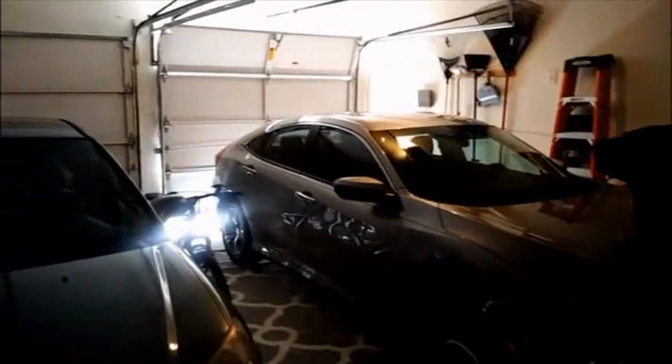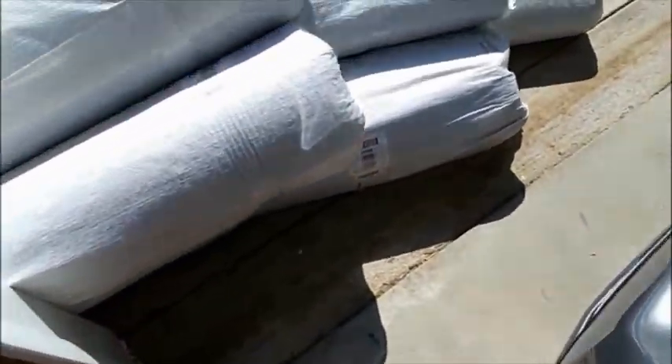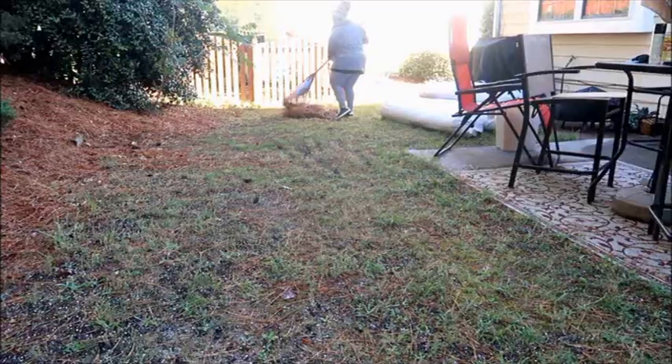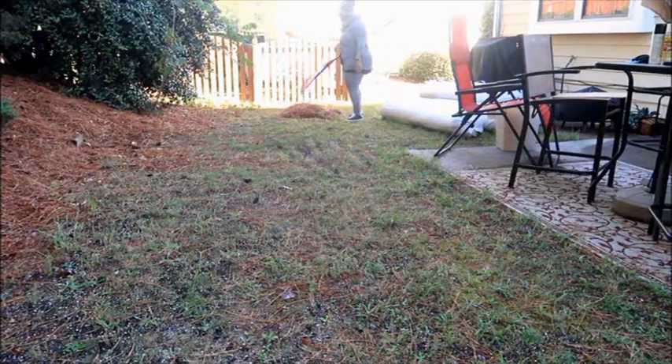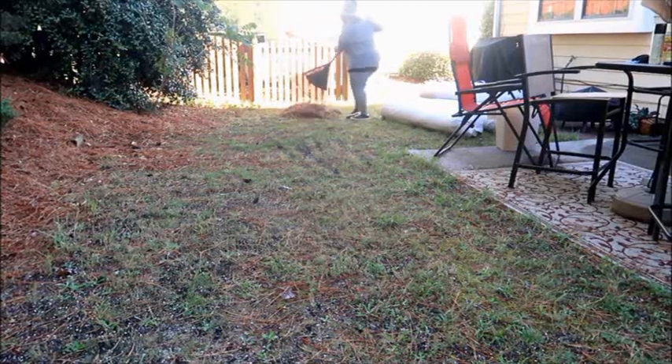My grass arrived and they just dropped the rolls right in front of the driveway. Me and my daughter had to carry each roll — they were heavy — to the backyard. This is actually the morning of the makeover, and we're starting by raking up all the pine needles into piles.